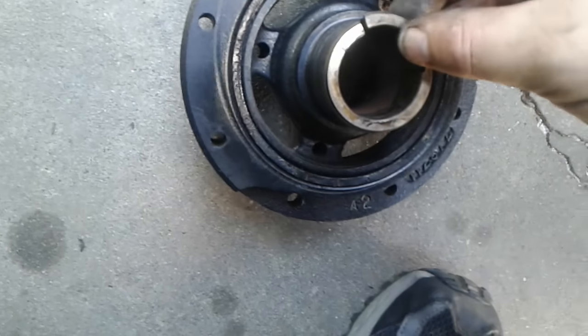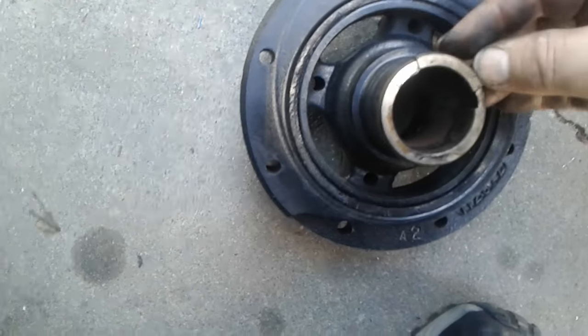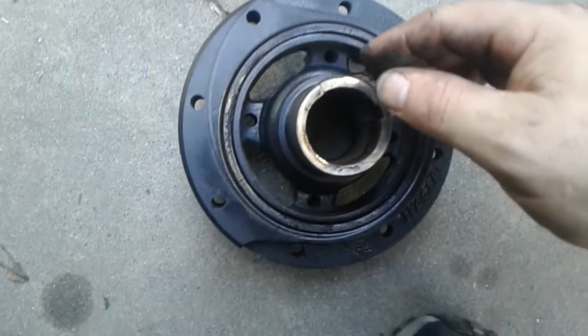I don't know how it didn't tear up my front seal either. I'm looking at my front seal and it looks fine — I wasn't leaking oil from the front seal. I was leaking oil from my power steering pump, which I still have to figure out.